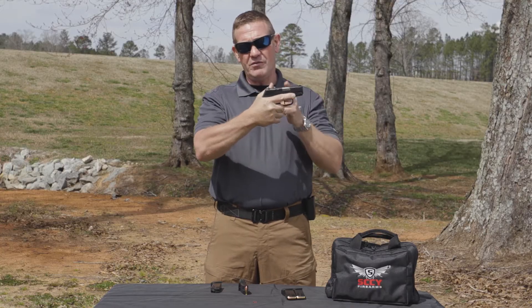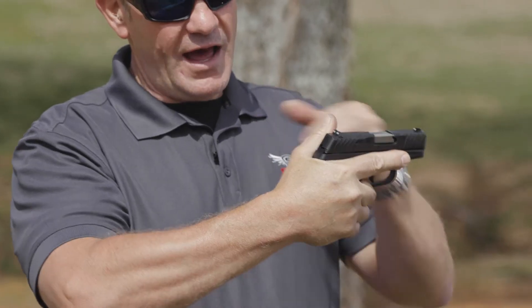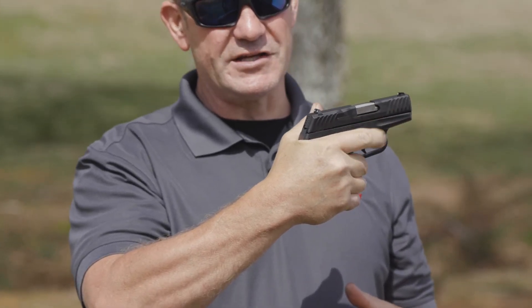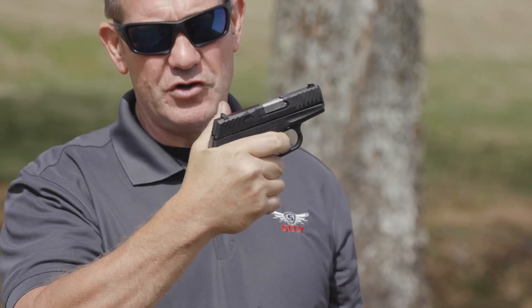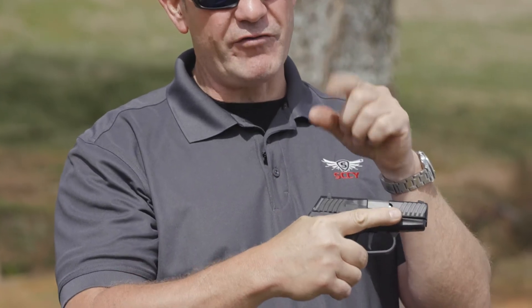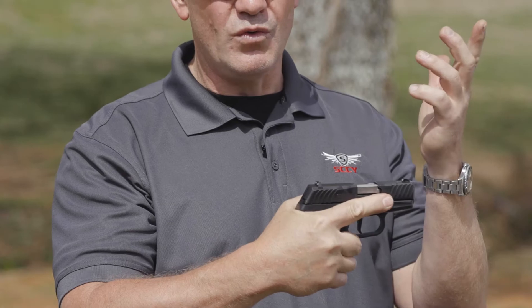I'm high to the recoil, my thumb is out of the way, and I've got good pressure from front to rear. If I need to get to the trigger, I can move to it. I want this trigger finger to stay away from the trigger and the trigger guard when I'm not shooting.